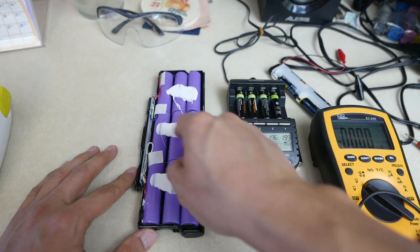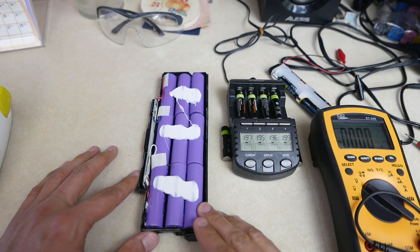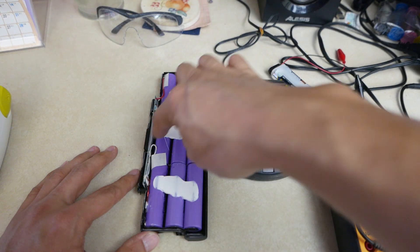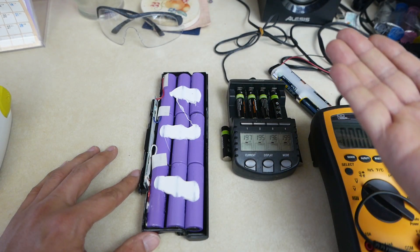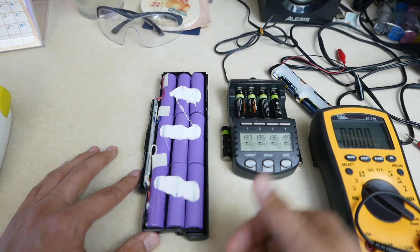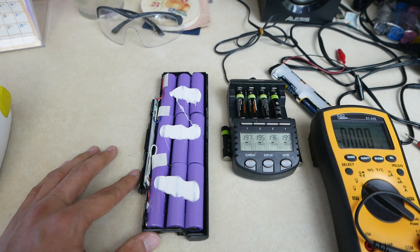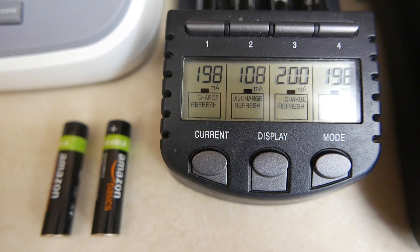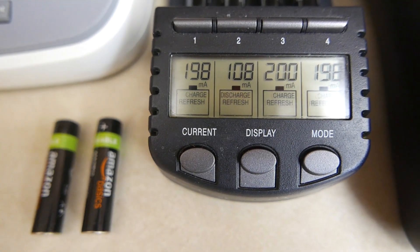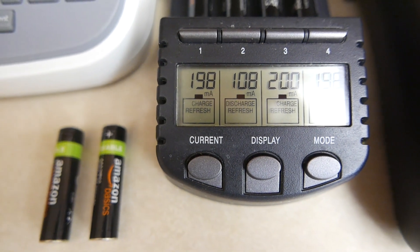There are other videos that show how to desolder the batteries from the pack, buy new ones, put them back in and it works again — or shock them and they work again so you can charge them. After doing a full charging cycle, my charger has a discharge-refresher cycle.